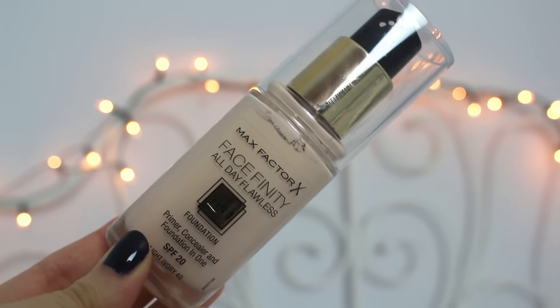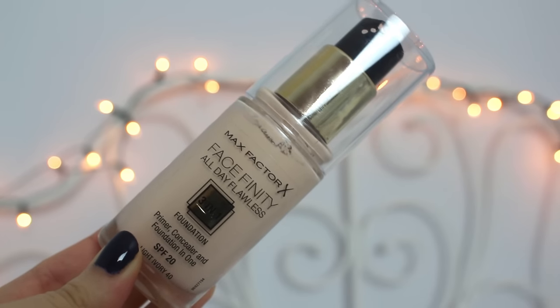Then we move on to foundation, and the one I love that I've been using for so long is the Max Factor Facefinity All Day Flawless. I like to blend that in with my Real Techniques sponge. I'm not gentle with my face at all, and that's probably why I get so many spots and redness, but I just don't have the patience. So that's foundation done.